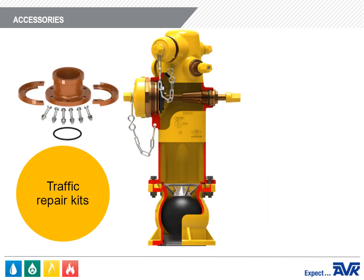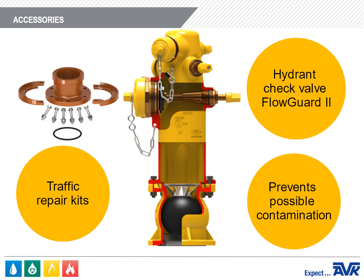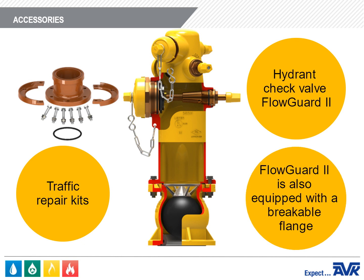We provide traffic repair kits in case the hydrant is knocked over, and a hydrant check valve called the Flow Guard 2, which prevents possible contamination or cross-connections of the distribution system. The Flow Guard 2 is also equipped with a breakable flange for traffic installations.